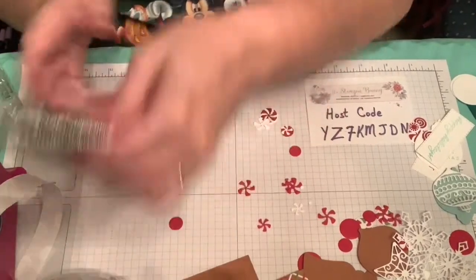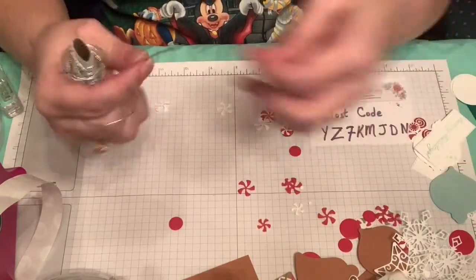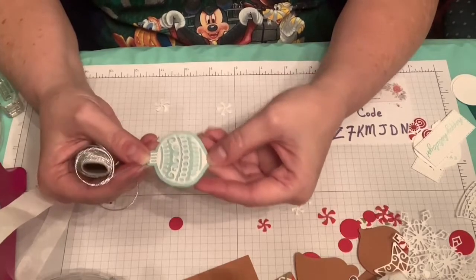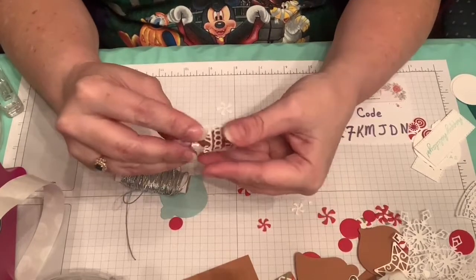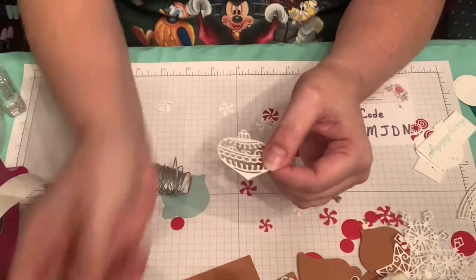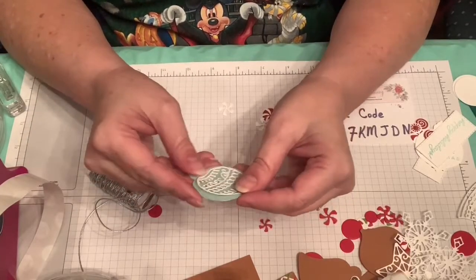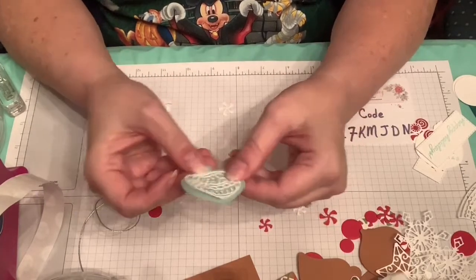Another possibility I wanted to show you: I really think we all need some of that Simply Elegant trim if we don't already have it, because this is perfect to put in these holes. The ornament has a little hole and you can stick it in there — that makes a really cute ornament. You could cut several of these, score in the middle, and glue them together with a brand new green-capped Mono Multi glue. I'll try to make one of those for the blog post.